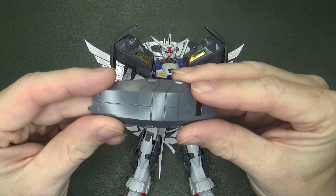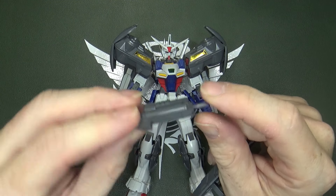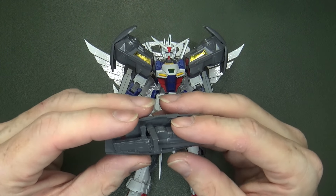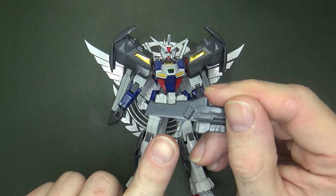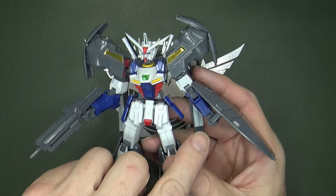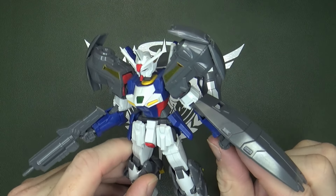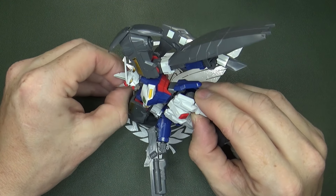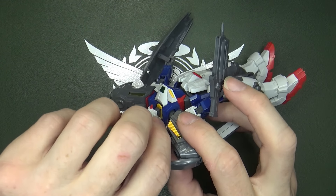Weaponry-wise, you've got the shield — it's appropriate, just gray, nothing special. And you got the beam rifle, which is unique, a little chunky. I like it — it's got a groove on one side because you can actually store it in the shield. You'll have to take the hands apart to put these in because they have these little lips on both the rifle and the shield. The little lip on the rifle is facing back, which is unusual. You can kind of wedge it in there, just push the hand cover back in. And beam sabers on the back — a little tricky to get out, similar to the Mark II. It uses the same kind of flat beam pieces from the AGE kits.